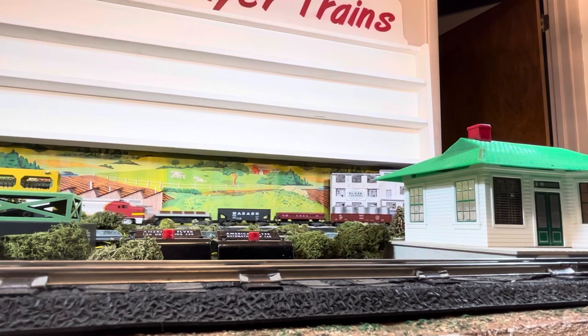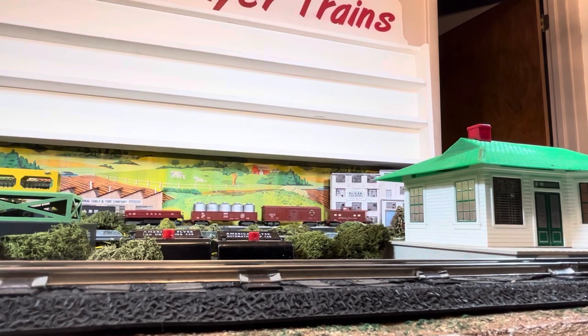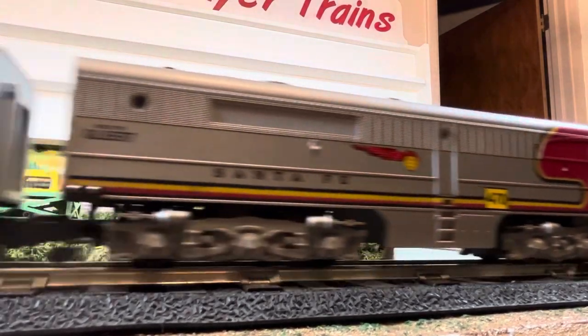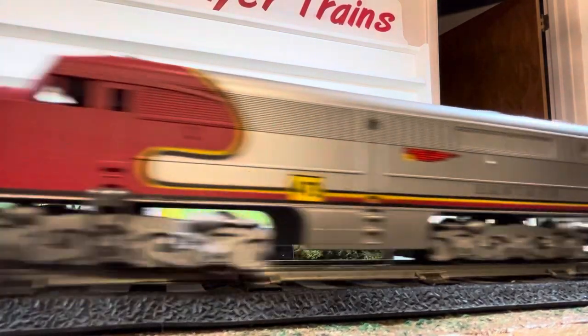Here's our 977 action caboose. It looks like our train's about to make a stop, and our conductor is finally going to get something to eat.